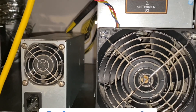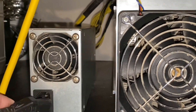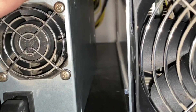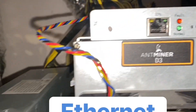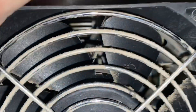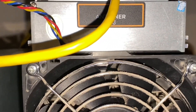Next we're going to connect the three-pin power connector to the power supply. Once that's secure, we plug in the ethernet plug. And it's that simple — now it's connected to the internet and power.